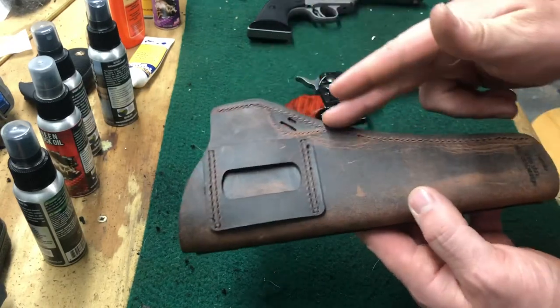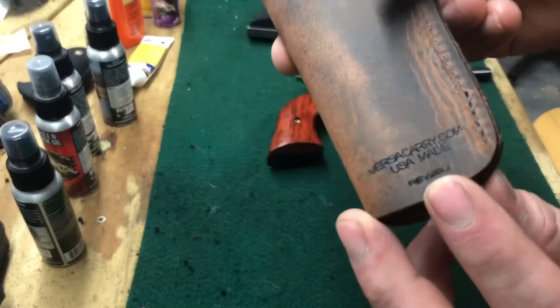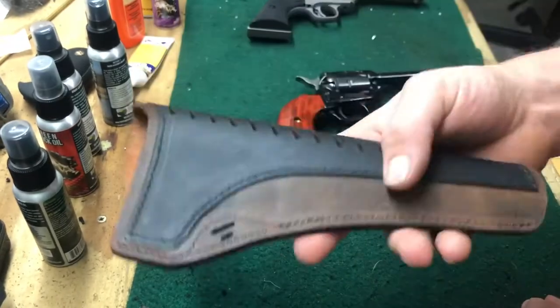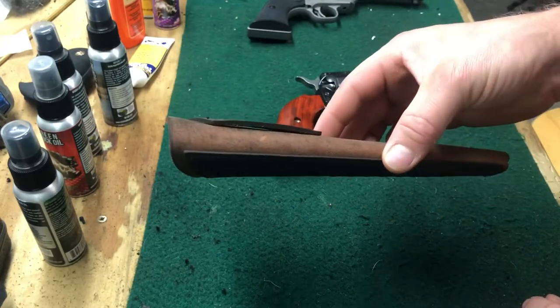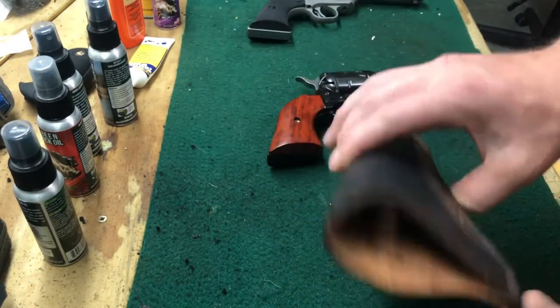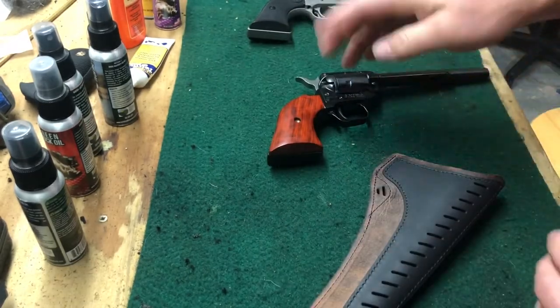It has a single stitch along the outside as well. Another important note: it says VersaCarry.com, USA made. If that's important to you, buying a USA made product is definitely a big selling point, and a lot of people would agree it's good to support USA made products.